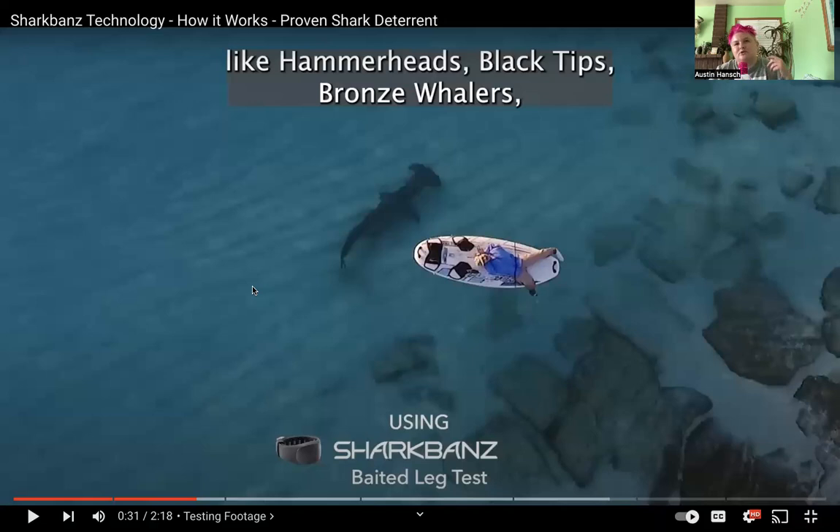I guarantee that the 14-year-old kid in Florida last December was not the only case of someone being attacked while wearing a shark band. There have been more cases than just that one. And again, it's all psychological — there's no real basis because they say this thing has no batteries, so it's supposedly charged by the electromagnetic field all the time.